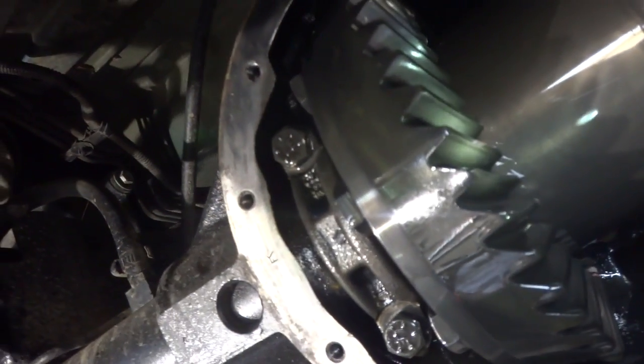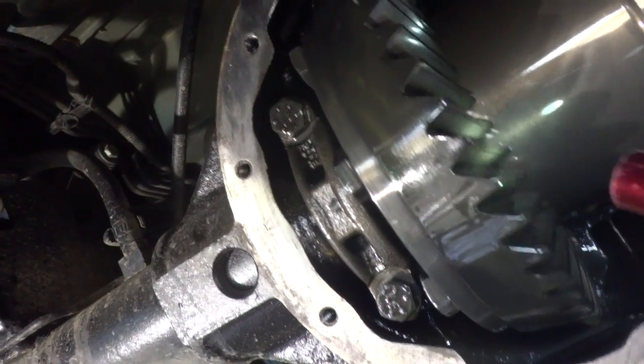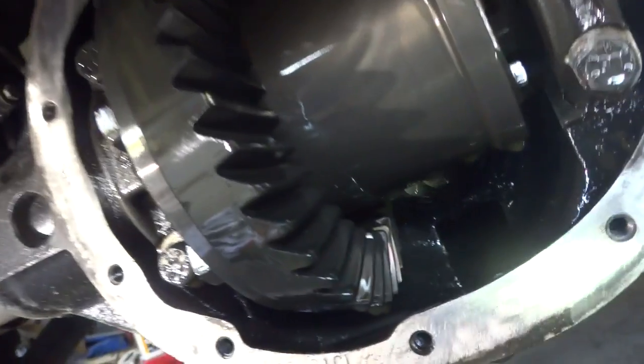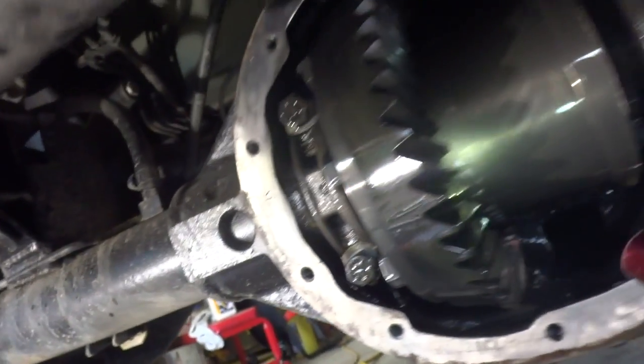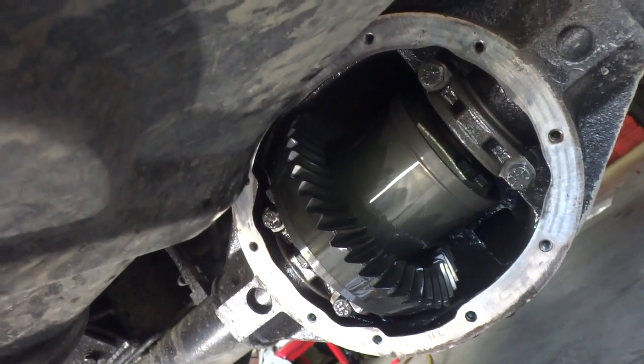Looking at the back of the Dana 35, you can see the drive pattern on the gear is good — it's centered — and you can see on the coast it's good as well. No chips out of the teeth. Look at the pinion in behind there, it's looking good as well. So far so good, no carnage is going to happen yet, so let's seal this sucker back up.